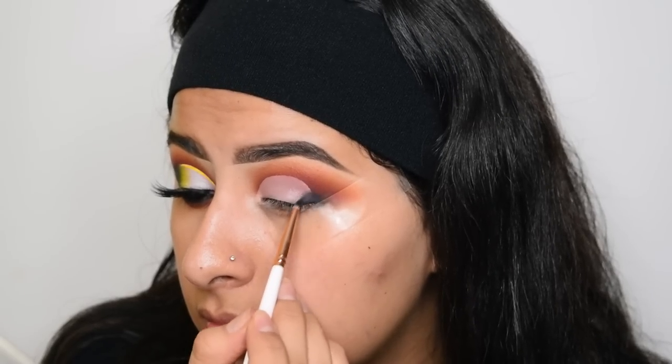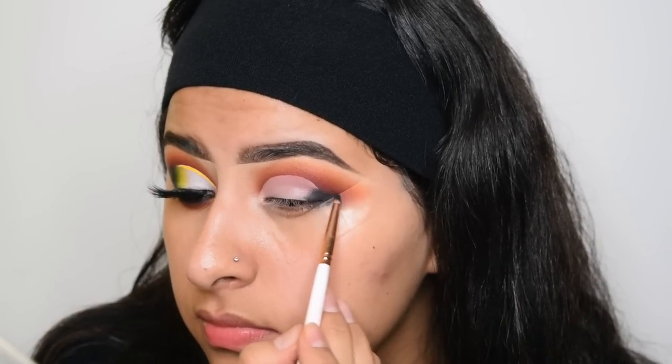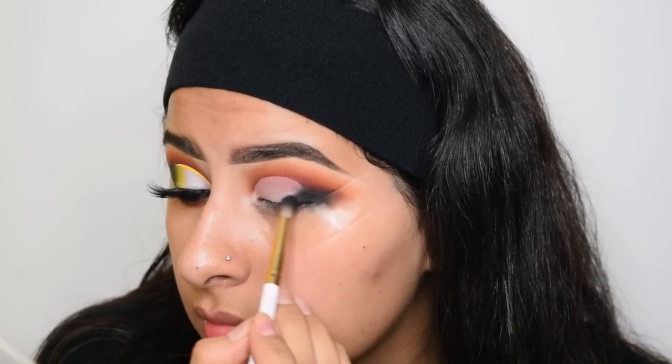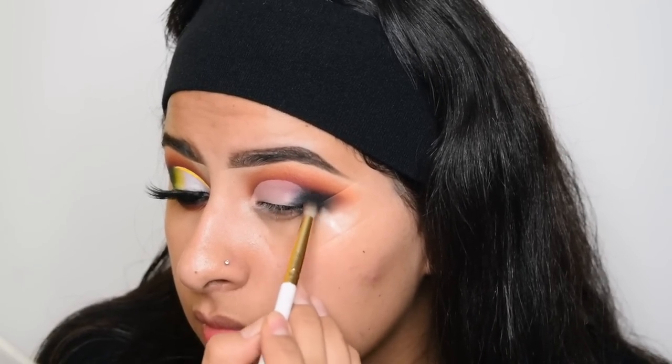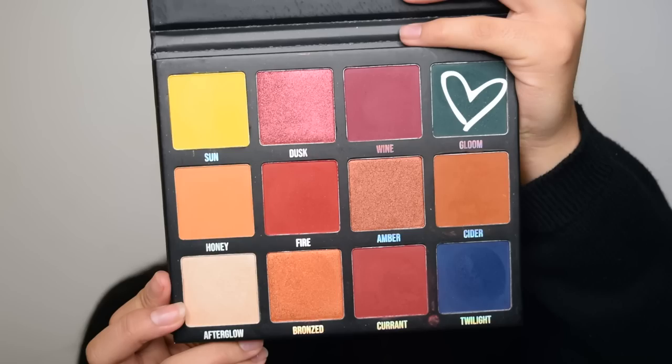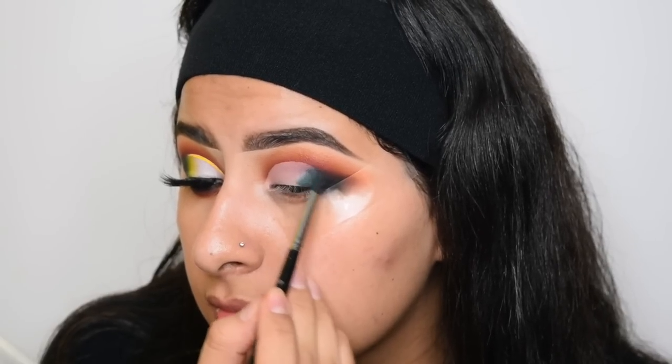Now taking some more of the black shadow, I'm going to start blending out the corner right here. And then taking the fluffy brush just to help blend it out. Now I'm going to take a Morphe M507 with the shade Gloom and I'm going to blend it on the edges of that black.